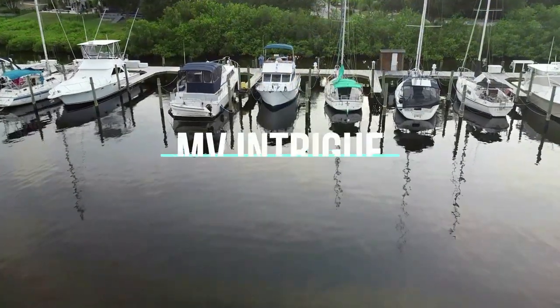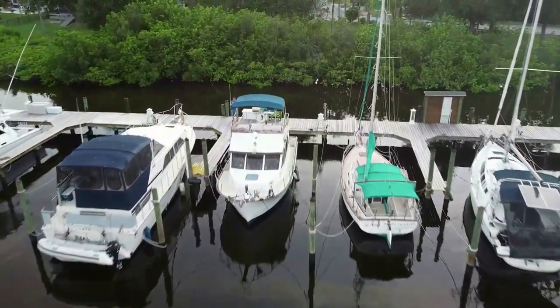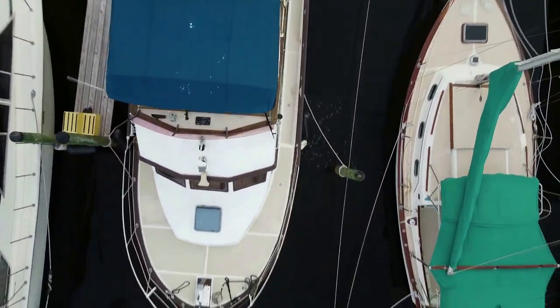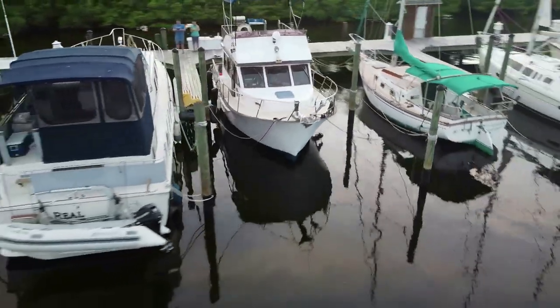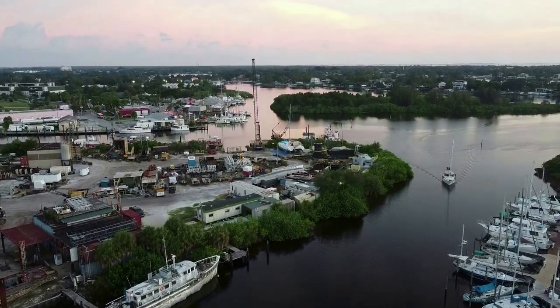It's me, I'm a nerd, and there's our boat. We're at Pittman's Yacht Services, Tarpon Springs, Florida.